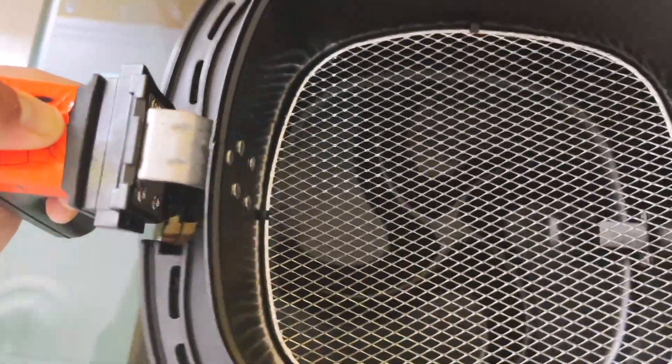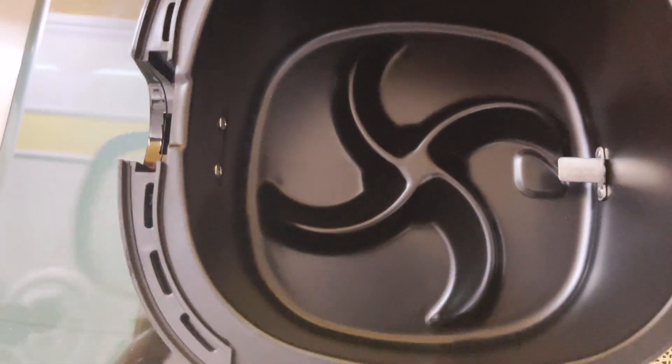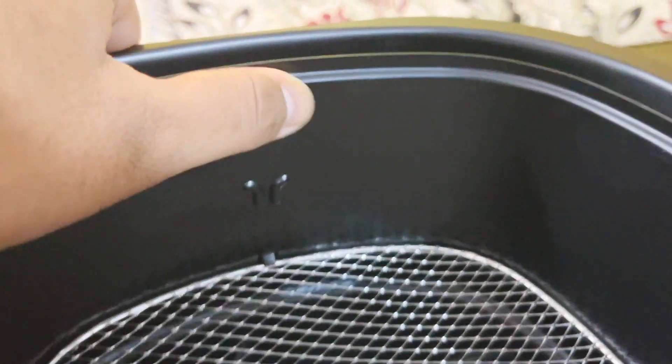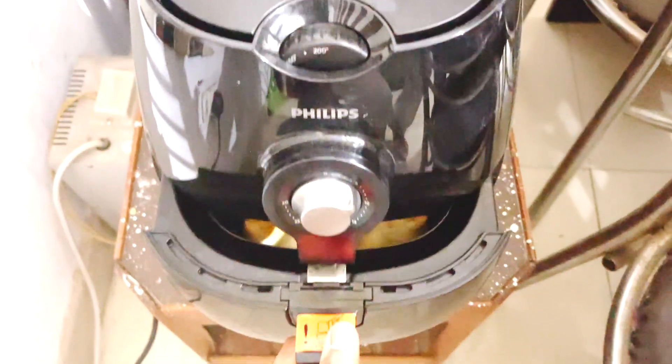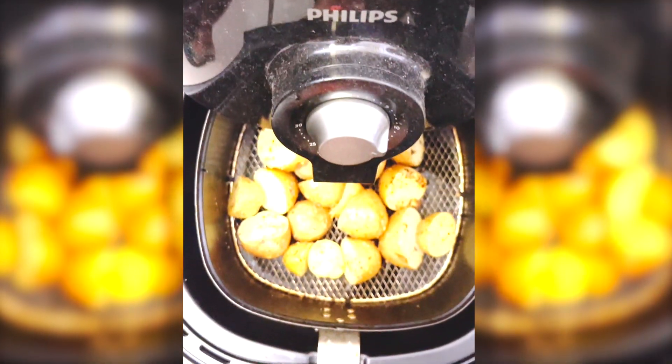The grill part comes off easily so that you can clean it, and it is recommended that you only clean this part by separating it from the air fryer. It has a non-stick coating, so be extra careful while cleaning it. We tried a lot of things like samosas, fries, potatoes, grilled chicken, chicken nuggets, and patties.